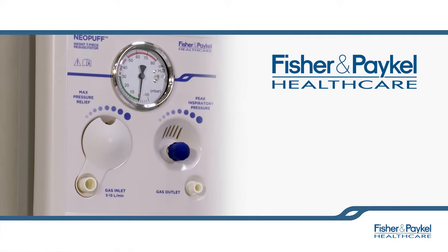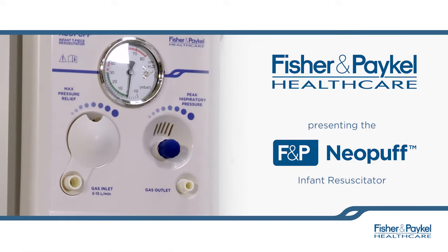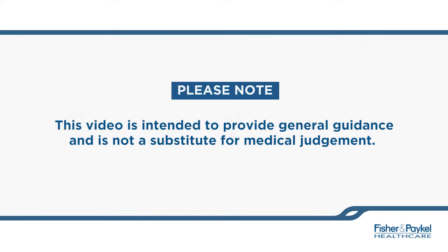Welcome to this short training video on the Fisher & PayCal Neopuff Infant Resuscitator. Please note that this video is intended to provide general guidance and is not a substitute for medical judgment.